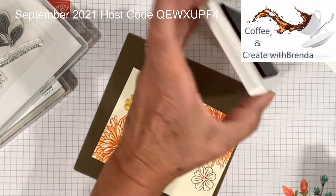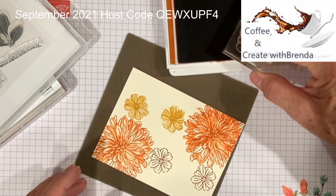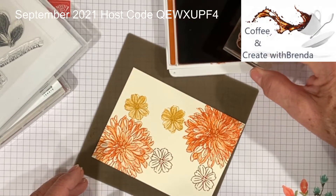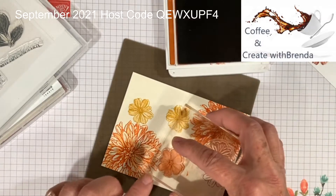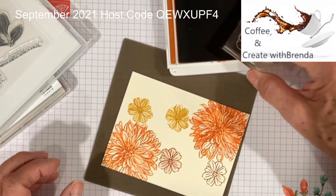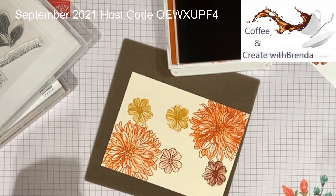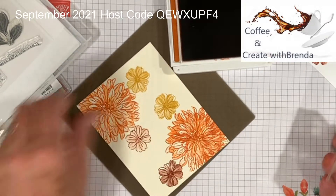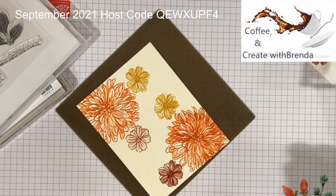This is the Cajun Craze with the outline stamp again. Now I'm going to take the solid, but this time I'm going to stamp off one of them and leave one at full strength. The detail on it is so pretty.